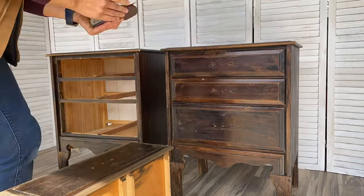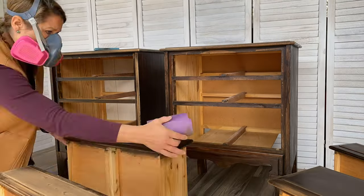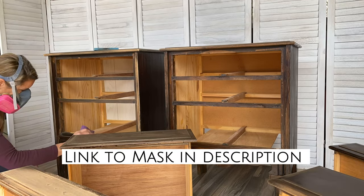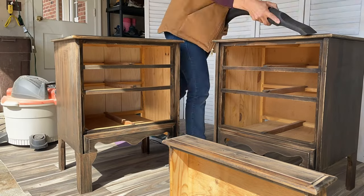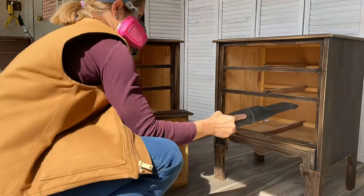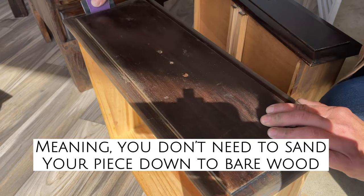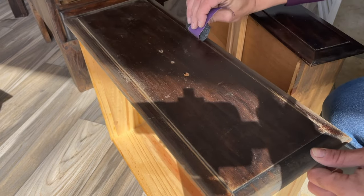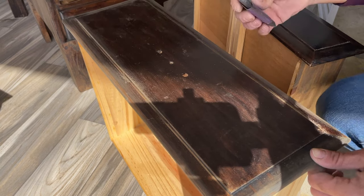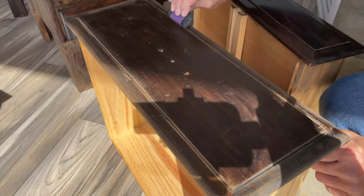Always be sure to wear proper safety equipment whenever you are scuff sanding. Throughout the scuff sanding process on these nightstands, I wore my ventilator mask so I didn't inhale the particles of dust and finish coming off the surface. You're not looking to completely remove the finish — don't be afraid if in some cases you do, because we're going to prime the piece and get a uniform surface prior to painting.